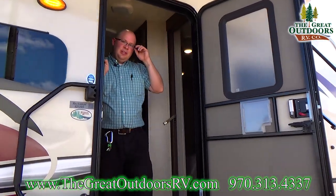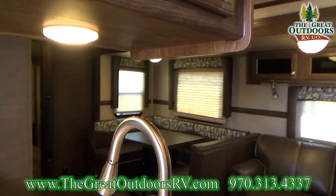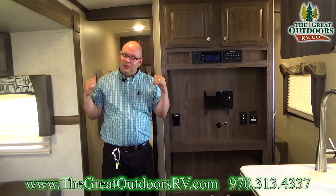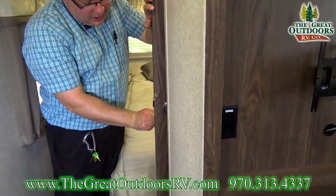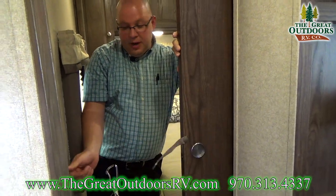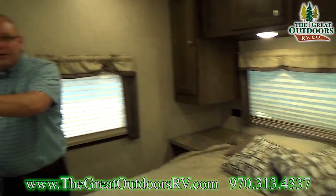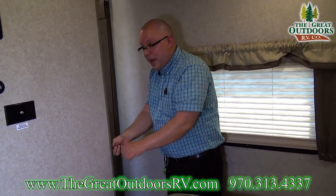Hey guys, come on in. Let me show you the inside of this 8312. Now toward the front of the coach, we have the bedroom — let's start there first. The first thing I want to show you is that you have two actual doors, not just a curtain. These are held in place by magnets, which is very convenient. When you're ready to drive down the road, they have latches to keep them from banging all over the place.